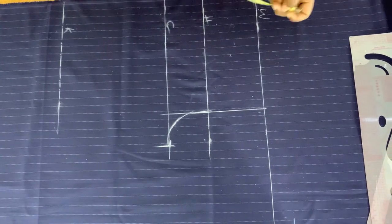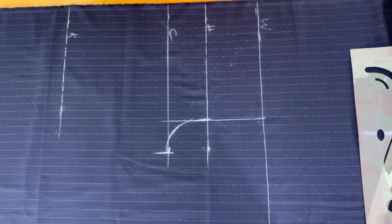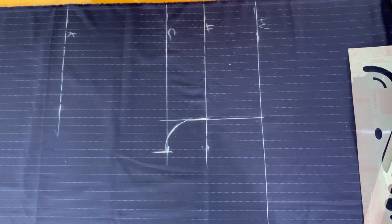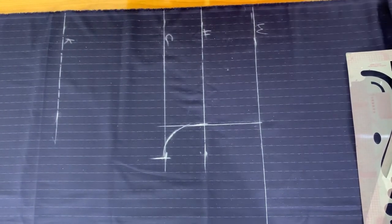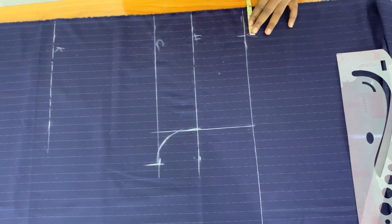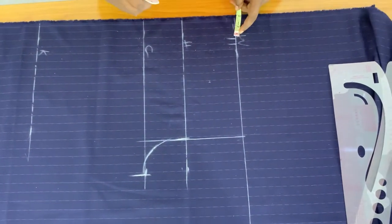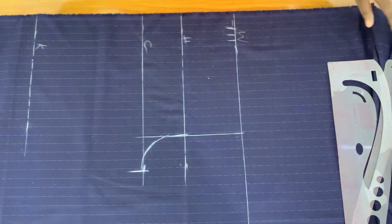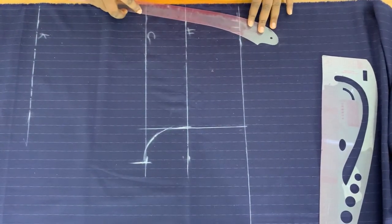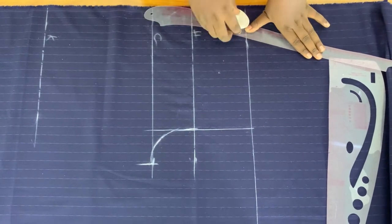I'll mark 8.5 on the waistline. If you want to add a dart or pleat on the front, you add half an inch for that, then I'm going to add half an inch sewing allowance. Then I'm going to connect using my hip curve to the hip line.